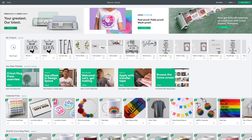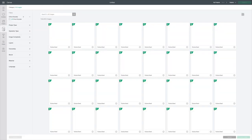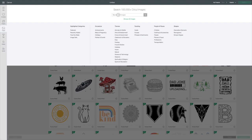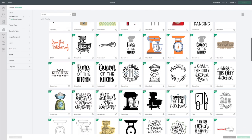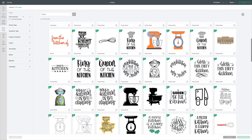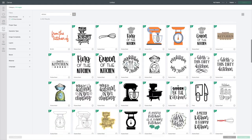I'm going to go to the circle with the plus for a new project, and then I'm going to go over here to Images on the left. At the top, all I did was type in 'kitchen' and it comes up with all this really cute stuff. That's how I found this — just keep going down until you find the one you like.